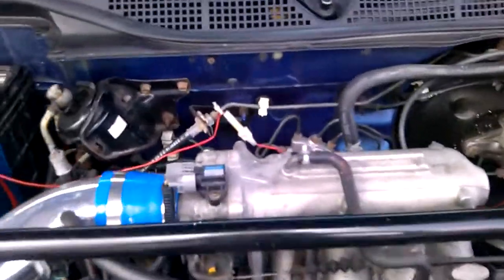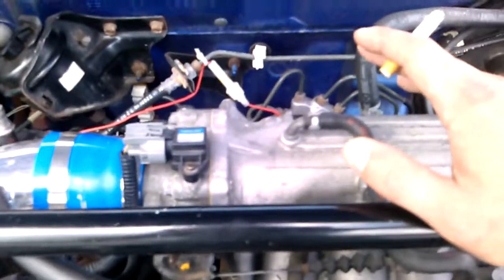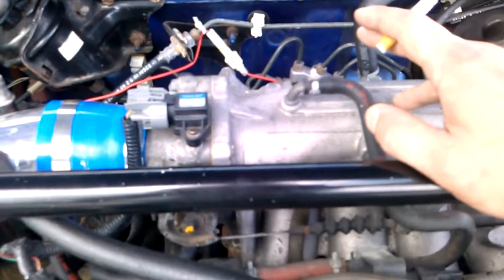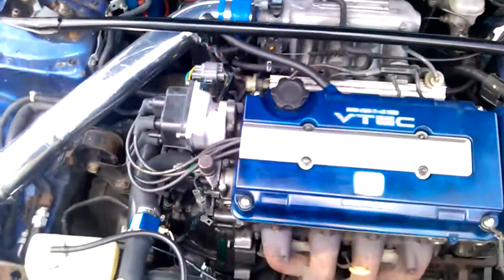I have a vacuum manifold coming in the mail which is going to be teed off of this vacuum line. It's good to have a vacuum manifold so you have a clean installation for all the vacuum lines. That's going to be used for the boost gauge, the blow-off valve, and the wastegate.